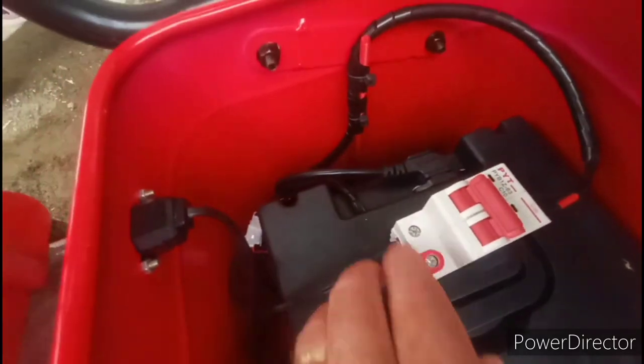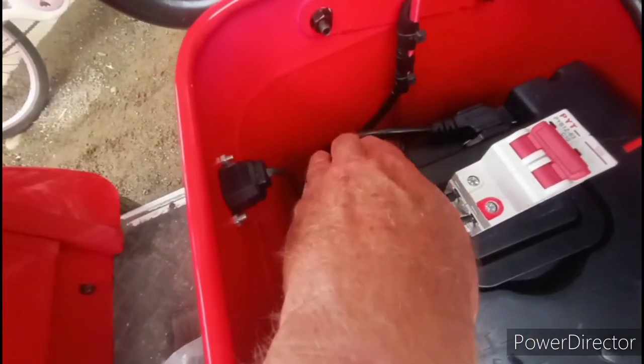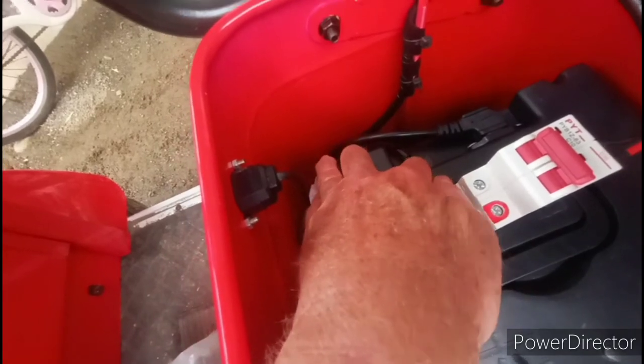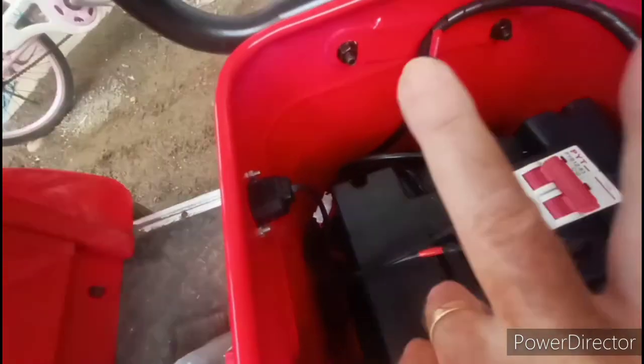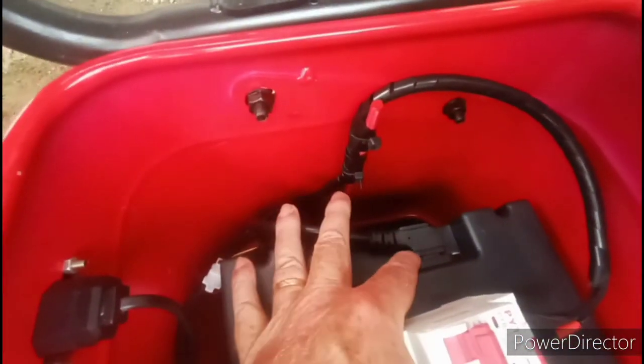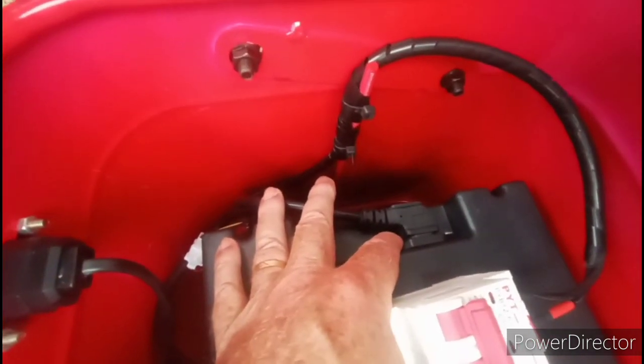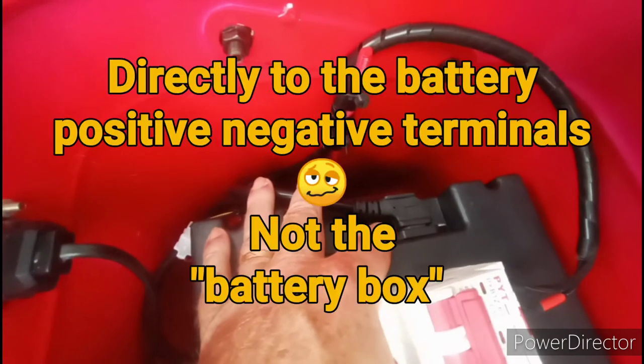and then loops back here into — you see right here — the wire goes into the battery box, and it goes directly to the two positive-negative terminals, just like this plug over here does. The plug from the factory has another two wires going directly to the battery box.